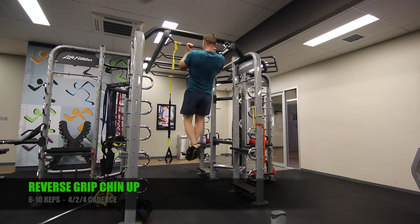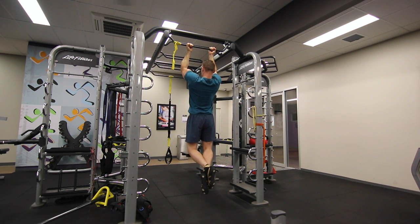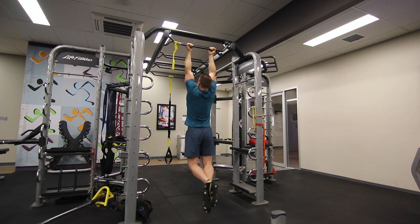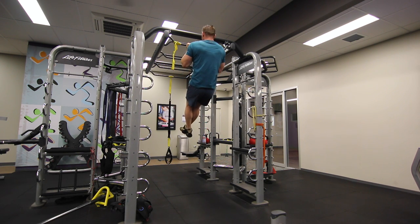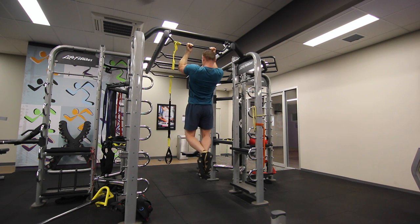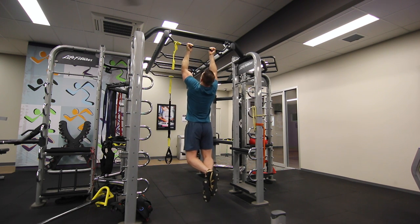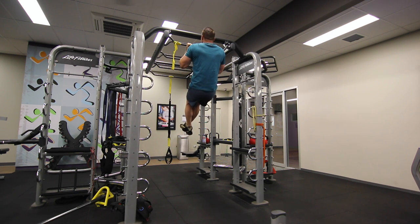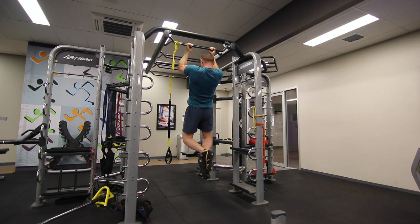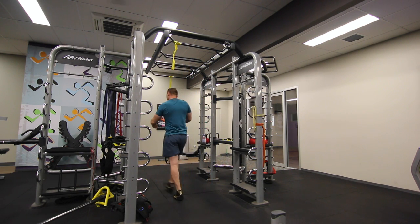On to our fourth exercise, the reverse grip chin up. I was feeling pretty timid about this one coming back from a fracture in the back of the hand, but I thought it was probably time to give it a go and load it up with weight. I was worried I'd get two reps and fail epically like I did in the barbell squat, but it went pretty well — I've always had a strong back and strong biceps. I managed to get five or six reps with really good form, using a 4-4 cadence with a two-second hold at the top. The main thing is you don't want to swing your body around. I lift my knees a little towards the top, but not in a way that uses momentum — just stabilizing the body so the lats and biceps do all the work.